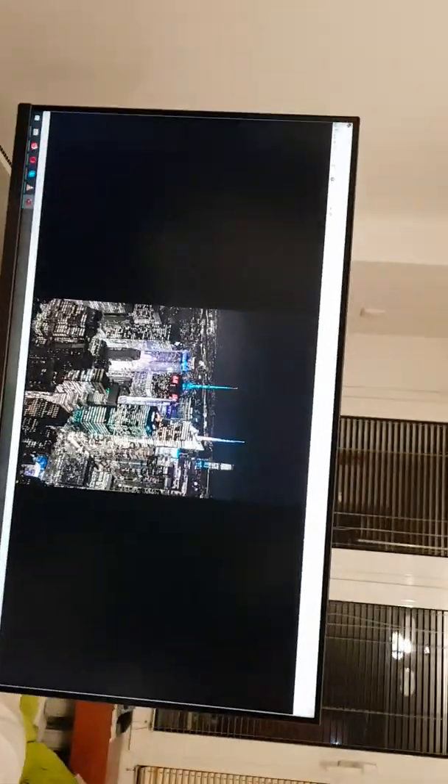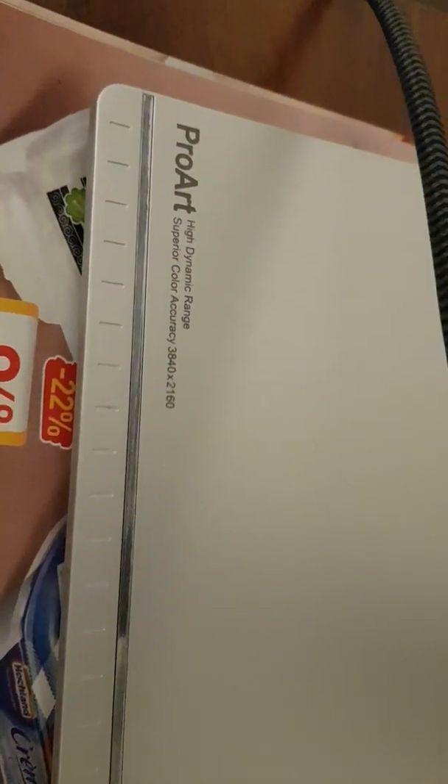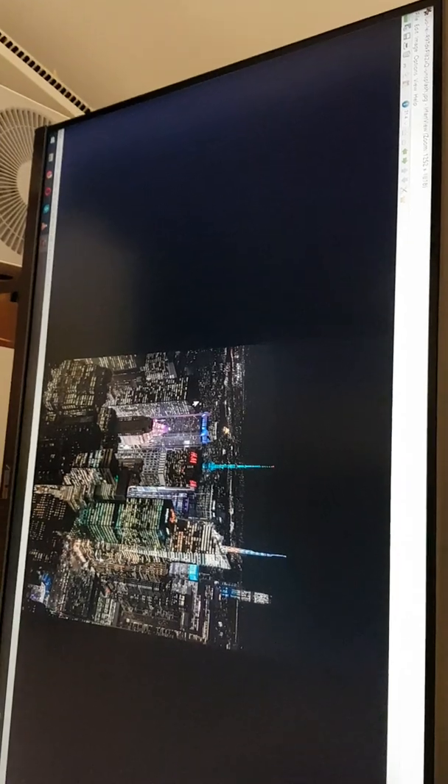Today we will have a review of the Asus 4K screen — 32-inch model. This is the ProArt series with high dynamic range, pure color accuracy, and 1000 HDR.